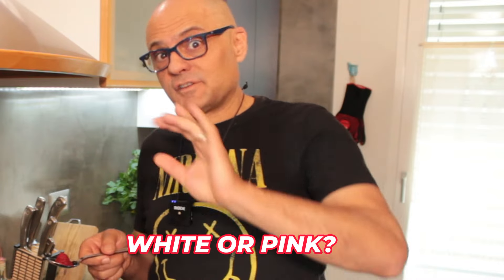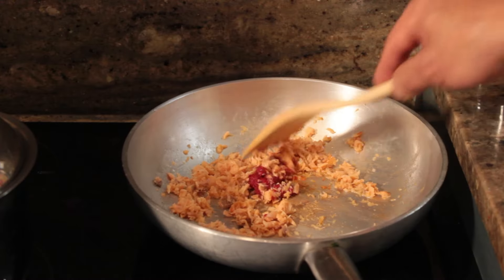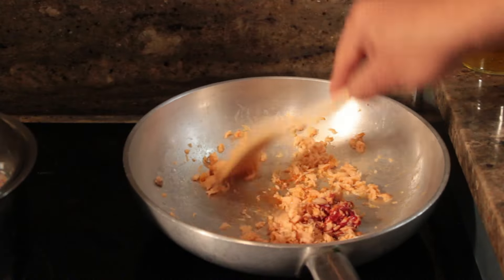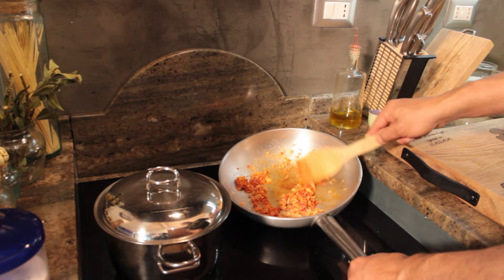The wine will dry in 20 seconds. Now an important choice awaits you: make it white or make it pink. I make it pink, and add half a tablespoon of tomato paste. Mix the paste with the salmon — notice how it attaches a bit. Let it stick a little, because it gains a great flavor. Don't go overboard with the paste or it will taste only of tomato, and it shouldn't be so.